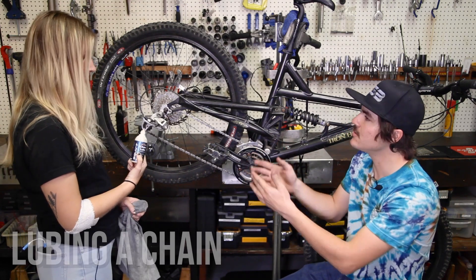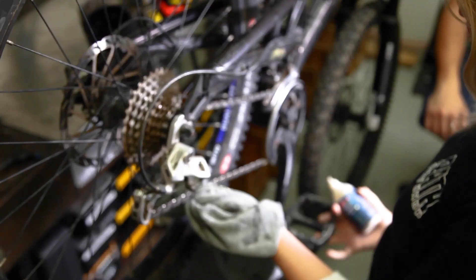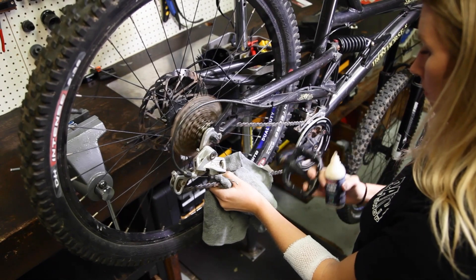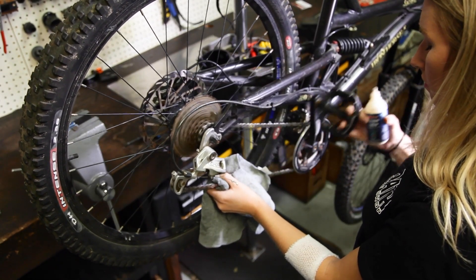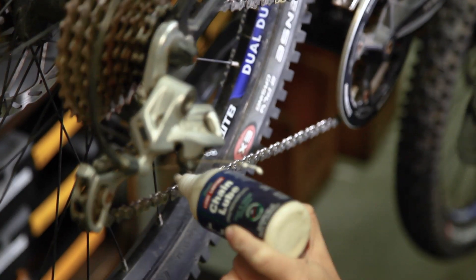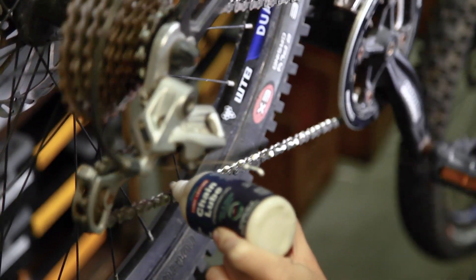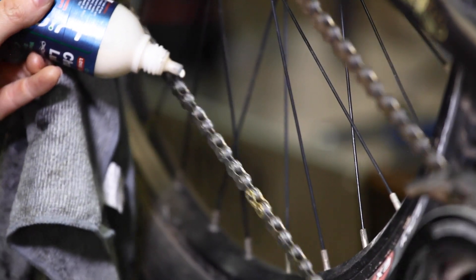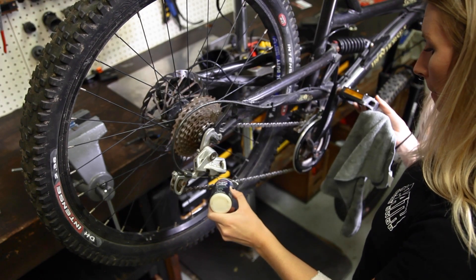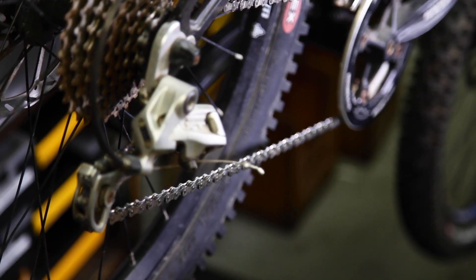Now we're going to go ahead and lube our chain. With the bike in the stand, we can start rotating the crank backwards and using our rag to wipe off most of the dirt and grime built up on the chain. We want to make sure the chain is clean because applying lube onto a dirty chain means the lube's just going to stick to the dirt. After the chain is wiped off, start applying lube — go around the entire chain once. Preferably, do this when the bike is shifted into the smallest cog to prevent lube getting all over your cassette. Apply it at the bottom of the chain to minimize lube getting inside the hub area — you want to keep it localized on the chain only.